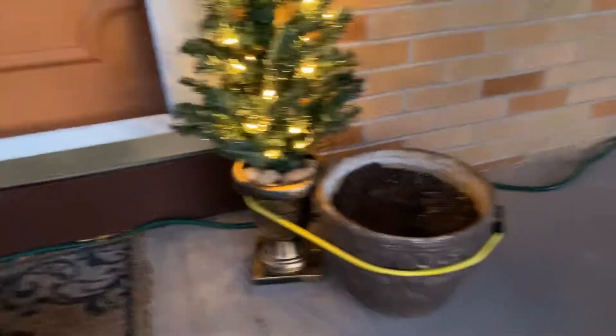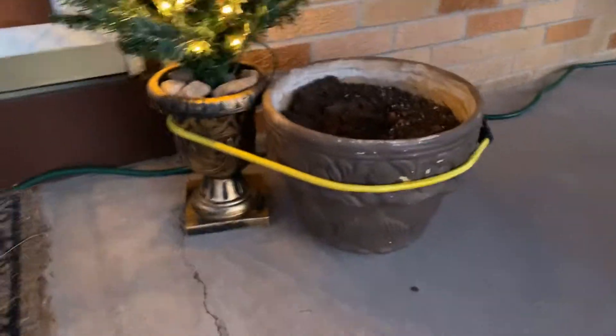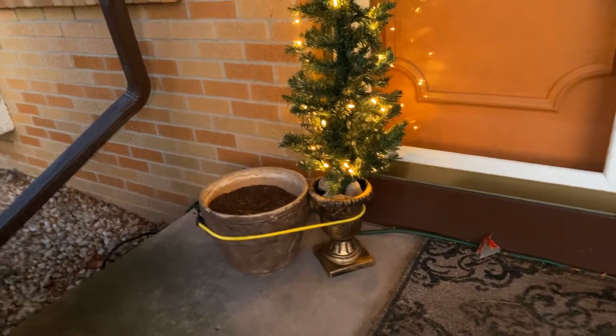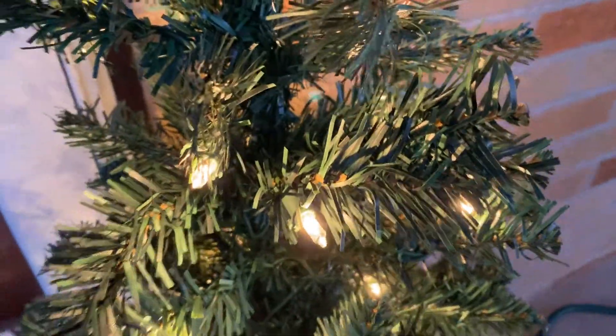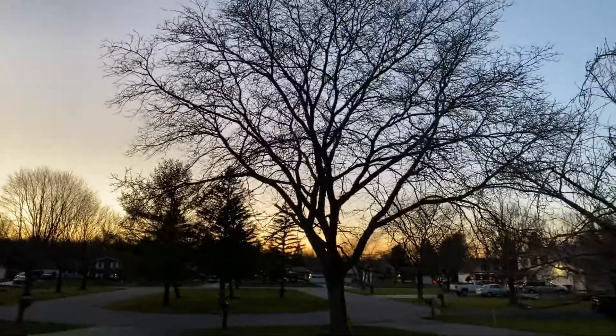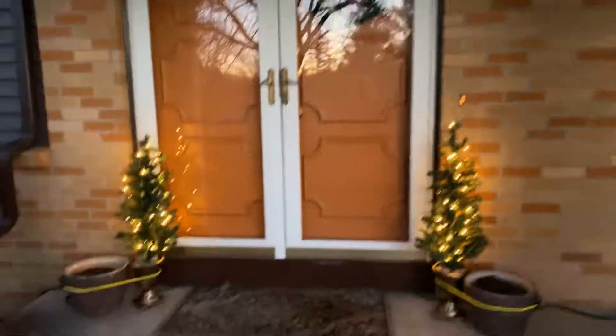We had to rubber band them and put rocks in them so they wouldn't tip over — they were getting blown by the wind. But look at how beautiful these look. They're absolutely stunning. And the sun is actually setting right now — that's beautiful too. These Christmas trees are awesome and they make a great addition to our front doorstep.